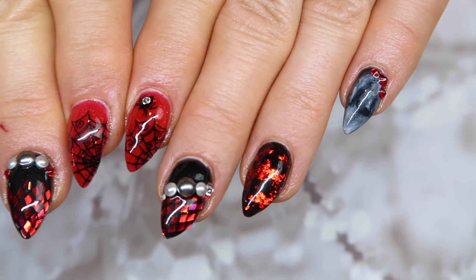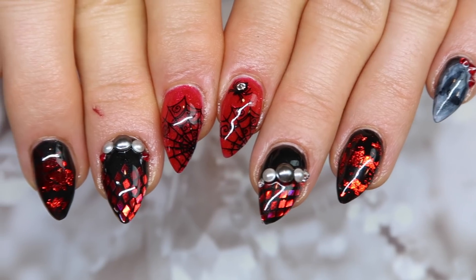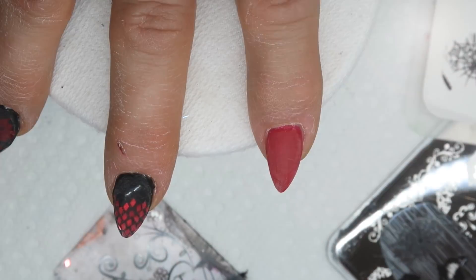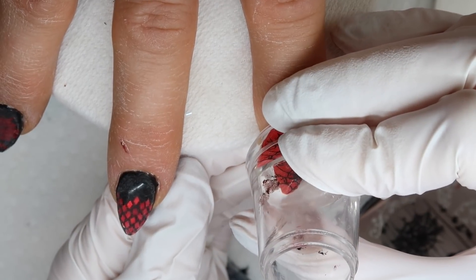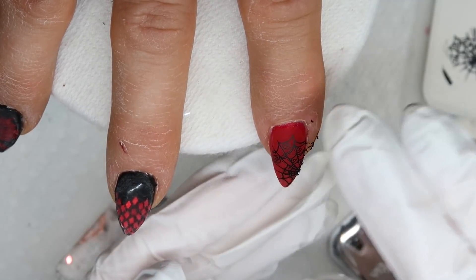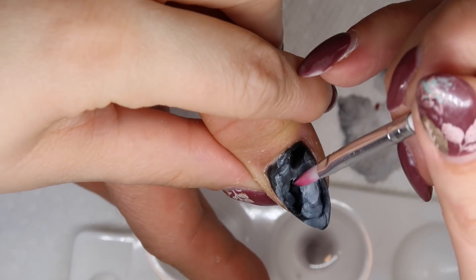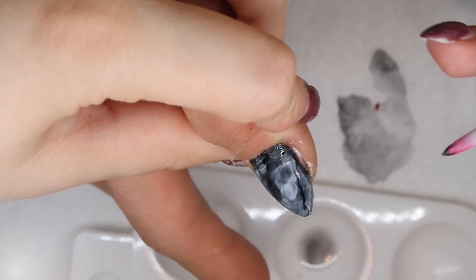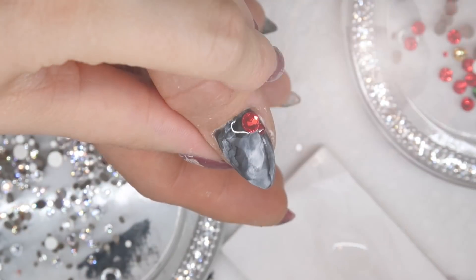Hey everyone, welcome back to another nail art tutorial on my channel. Today is sort of going to be a Halloween nail art tutorial because we're going to incorporate some stamping spider webs into this nail design, but you can easily adapt this design for any time of year — it doesn't have to be specifically Halloween related.